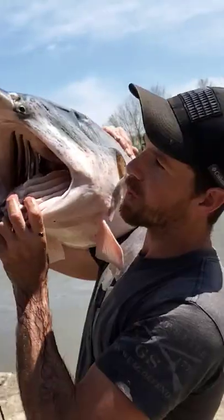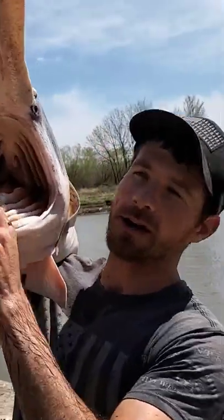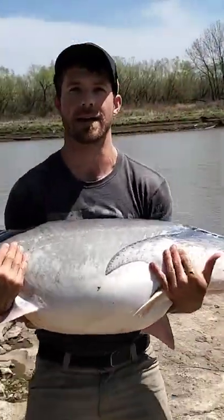All it does is swim around with its mouth wide open, feeding off all the zooplankton inside the water, and this is all it eats. That's why we have to snag them with hooks to catch them, because they won't bite anything else.